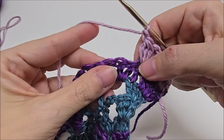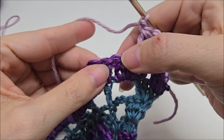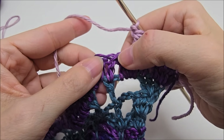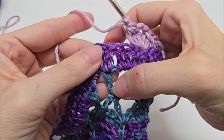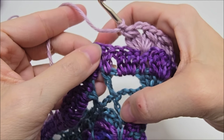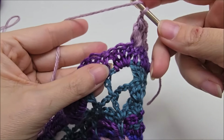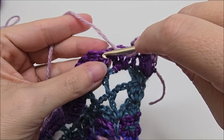Now we're going to skip three stitches again — one, two, three — and in the next stitch we will cluster V. Your cluster V should always be on top of this double crochet that's kind of lined up. See that? In the same stitch as that one — they kind of line themselves up all the way down. Cluster V. Skip your three: one, two, three. And the next one.